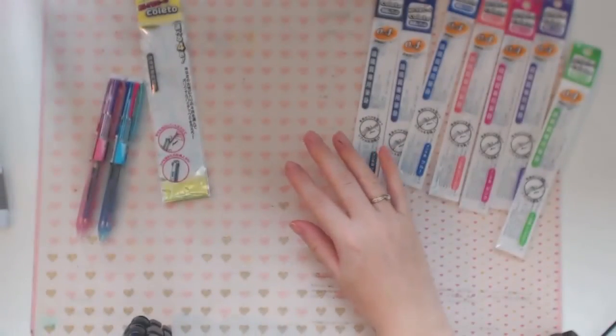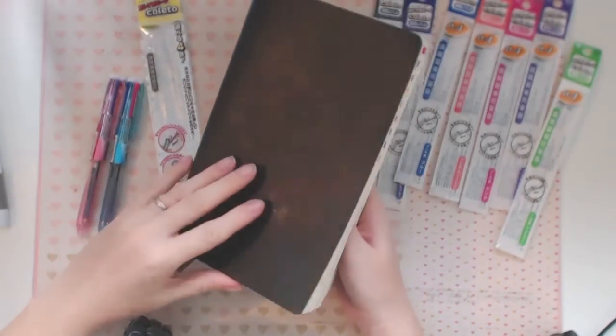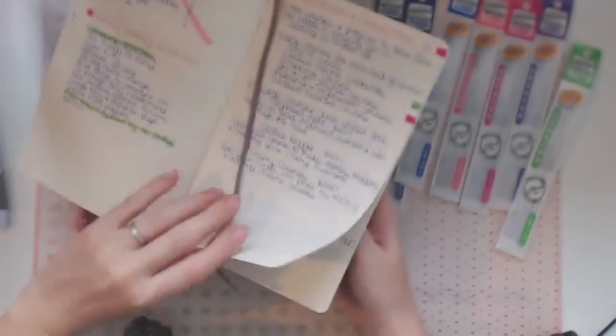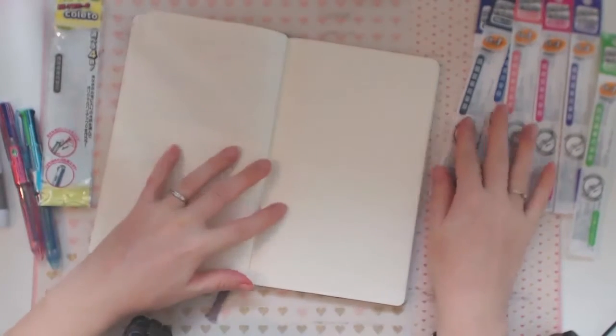Let me get my little trusty book. This is my current catch-all planner book, and I have done videos before about these kinds of books on my channel — I'll put a link to that below. I might just use this next page here to test out all the colors.